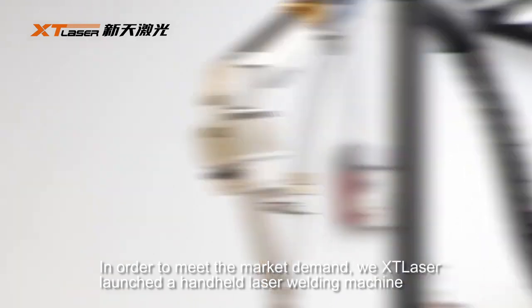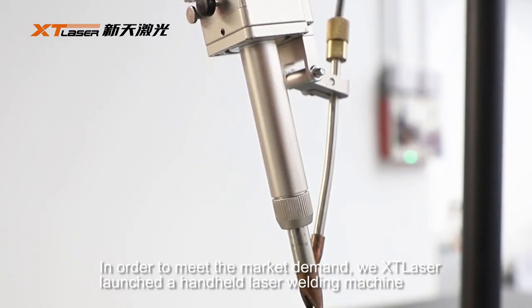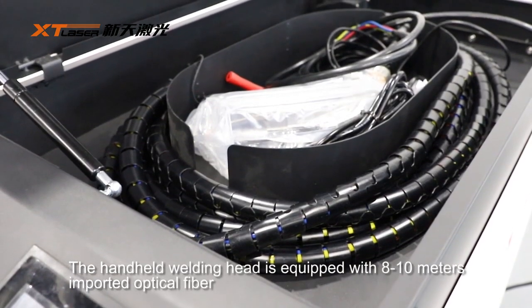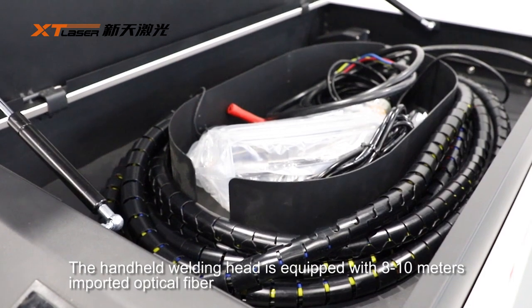In order to meet the market demand, we launched a handheld laser welding machine. The handheld welding head is equipped with 8 to 10 meters of imported optical fiber.